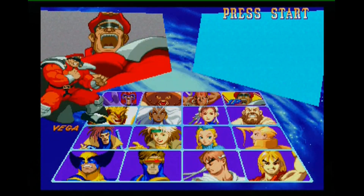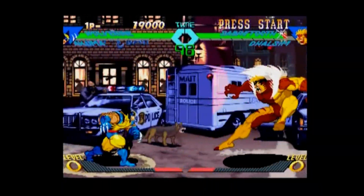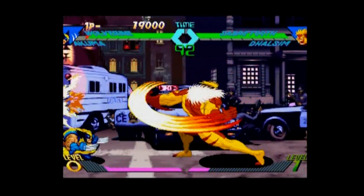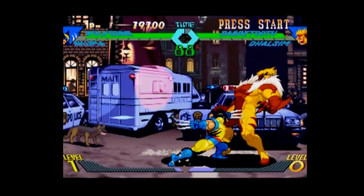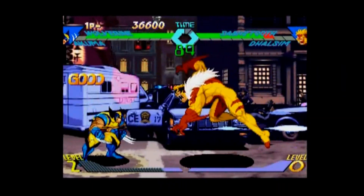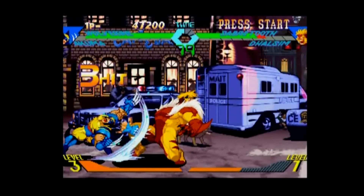The first X-Men versus Street Fighter I ever laid eyes on was on the PlayStation. One day after school my friend invited me over to his house, we played and played, and it was fun. However, I felt like something was missing, something was not quite right. The animation was really stiff and it was missing the tag team feature that everyone was talking about, so I thought this was gonna be better than I originally had in my mind. You could say I was a little disappointed, but it was still fun regardless.